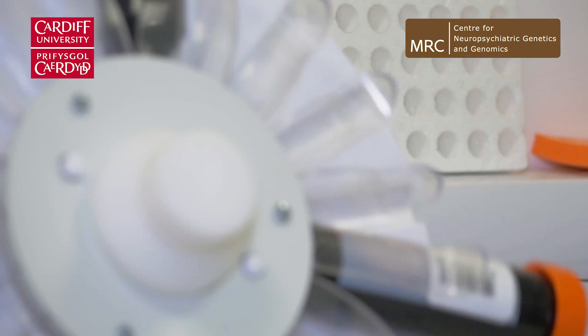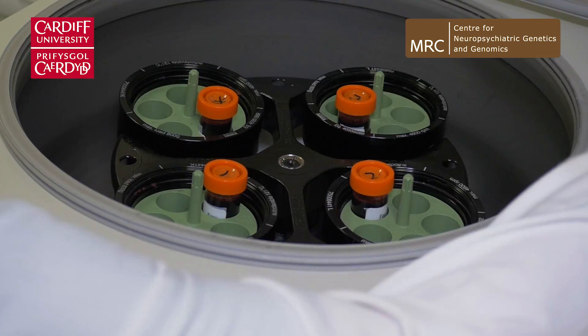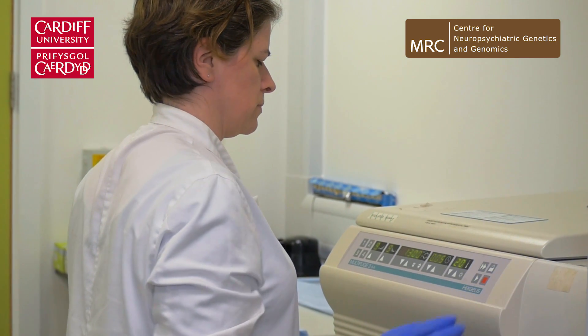We spin down the samples and precipitate white blood cells in a centrifuge. We then pour off the red blood cells because we don't want that. The next stage is to get the DNA out of the white blood cells that we have left at the bottom of the tube.